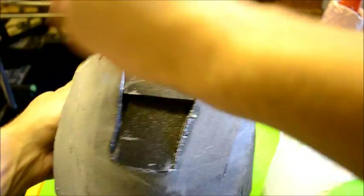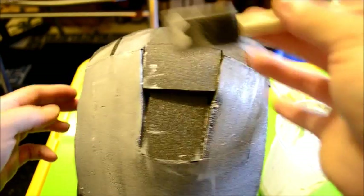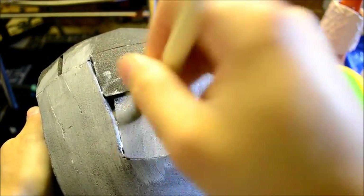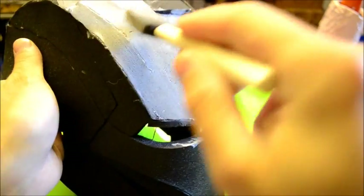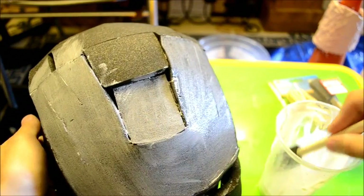Just make sure it spreads around evenly. Don't give it too much, because PVA glue does run and it might end up leaving blobs - like if it ran down the side, leaving a blob of glue. Obviously that's not good because you don't want that on your suit.